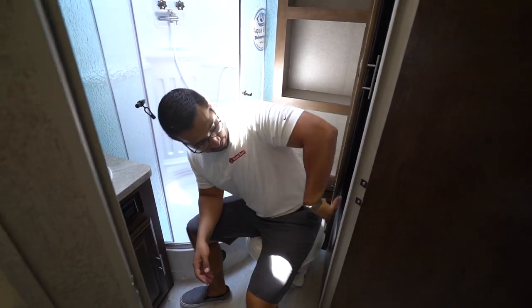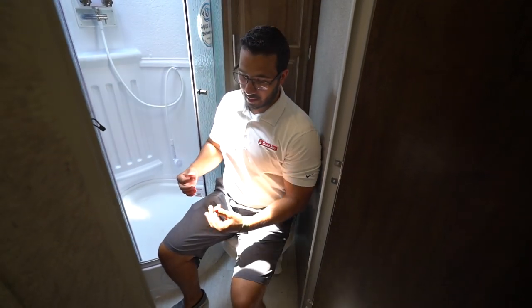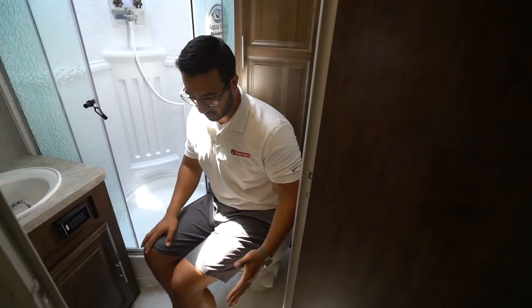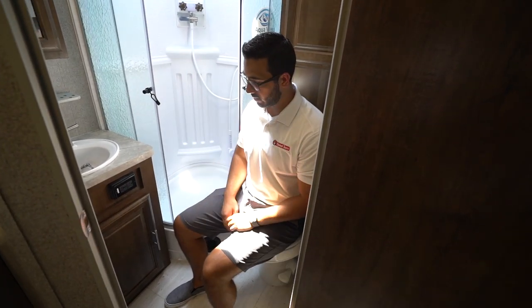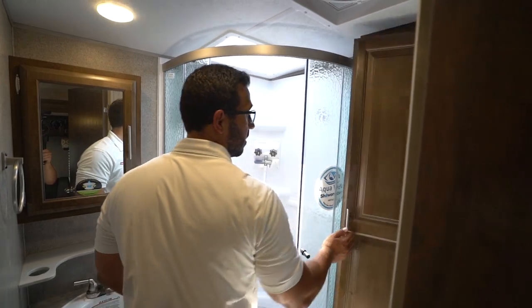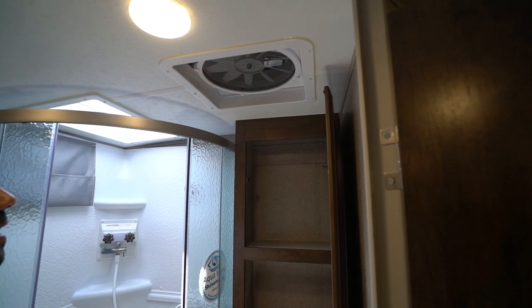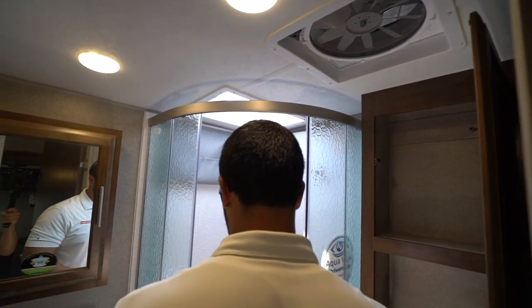Starting with the foot-flush lever toilet — I'll close the door for a moment — I have plenty of space for both my legs and my shoulders even with the door shut. My leg sits against the door a little bit, but there's more than enough room. Right behind is your linen closet with plenty of space. Directly above is a MaxAir fan — more fan than you need for this space, but it'll do a great job.